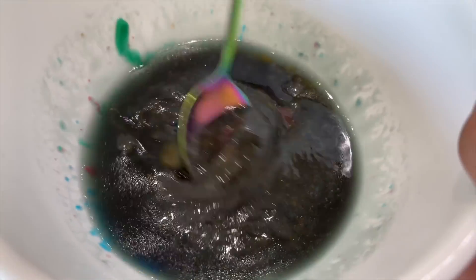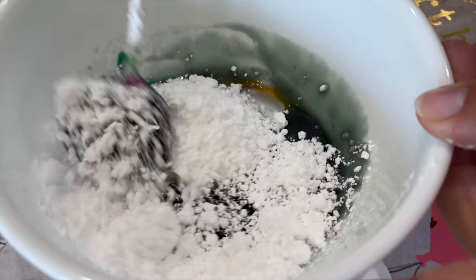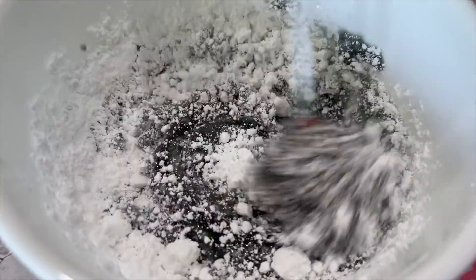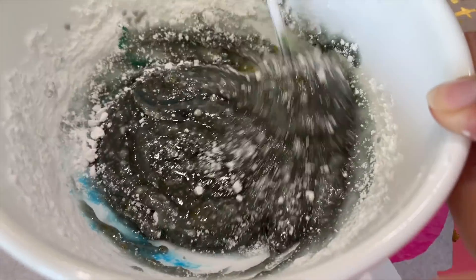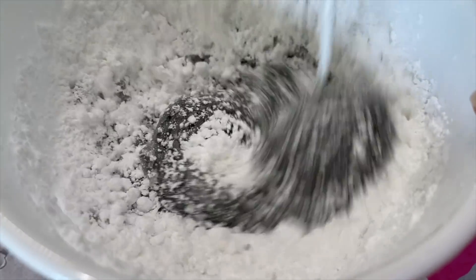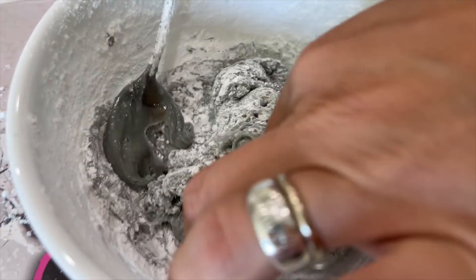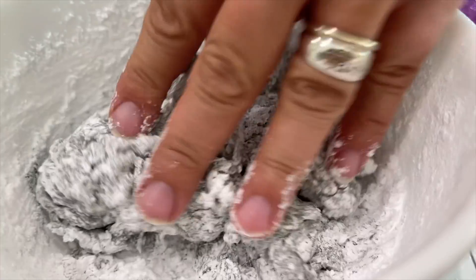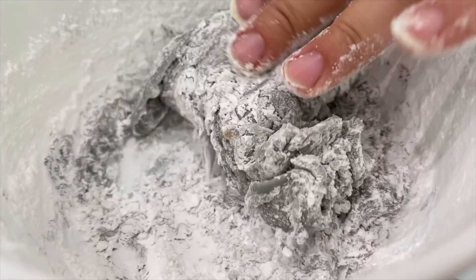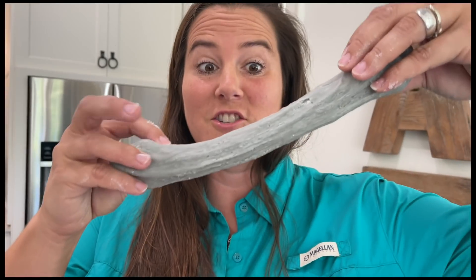This is obviously not slime yet, but to this we're gonna add some powdered sugar. It's thickening up and becoming kind of a grayish color. We're trying to get to the consistency of like a taffy. After adding a lot more powdered sugar — about two and a half cups total — we now have the consistency of a taffy slime. Look at that stretch! That is a good slime right there, and it's edible!